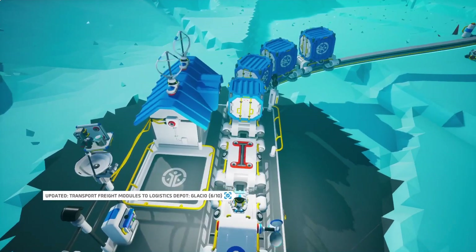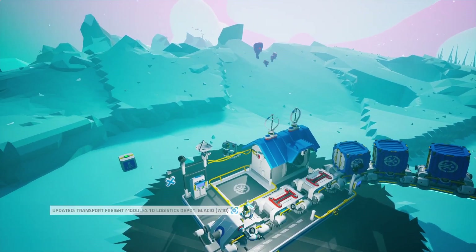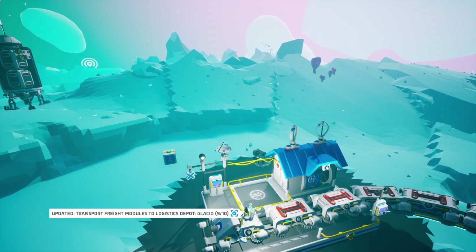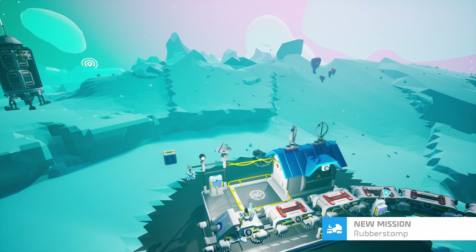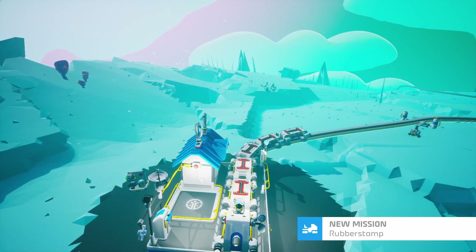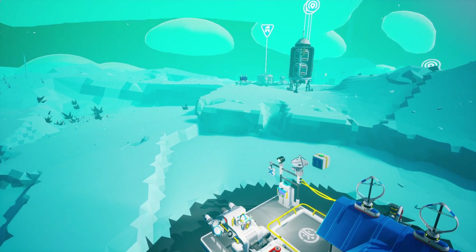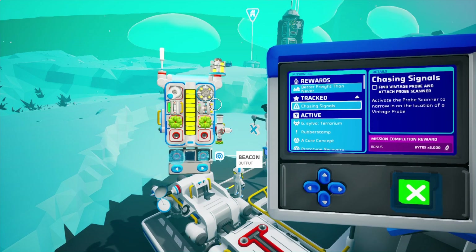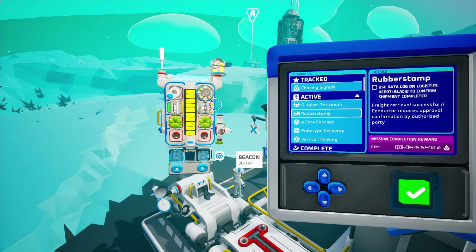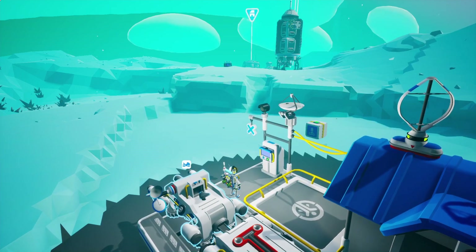Yay! Better freight than never. Mission complete! A new mission: Rubber Stamp. Alright, let's get out of this thing. Let's check out this new one. Better freight than never — it's finished. The new one is Rubber Stamp: use the data log on Logistics Depot Glacier to confirm shipment completed. Freight retrieval successful — conductor requires approval, confirmation by authorized party. Right on.